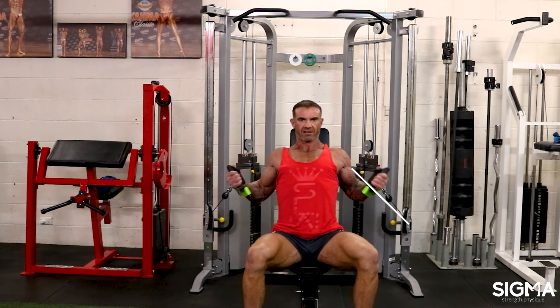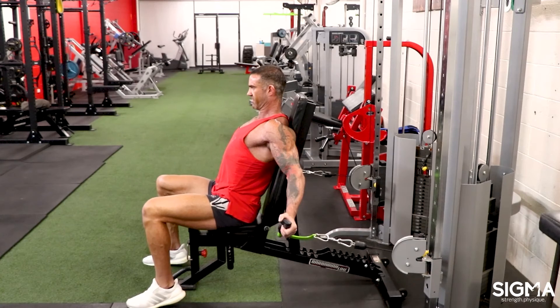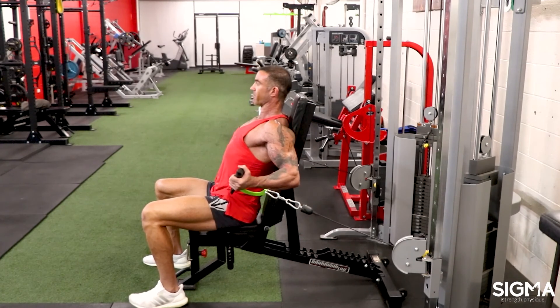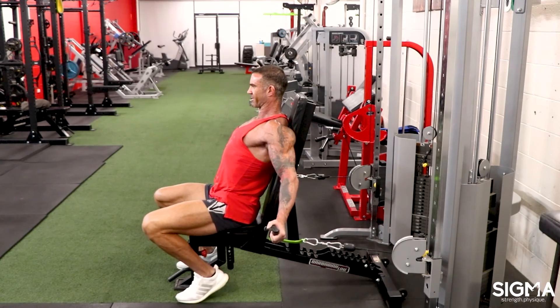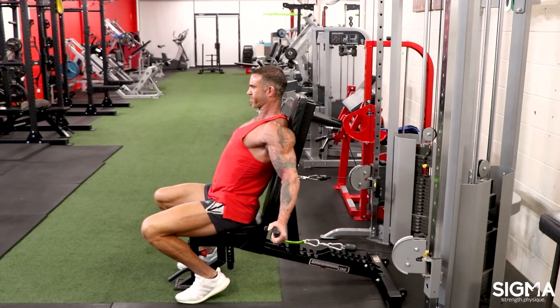Just curl from that slightly extended position — how extended depends on the individual and what you can tolerate. As soon as you're tired, you can see the arm starts to cave in a little bit. If you're confident, you can do almost an isometric hold, actually driving into the cables, just to finish it up.